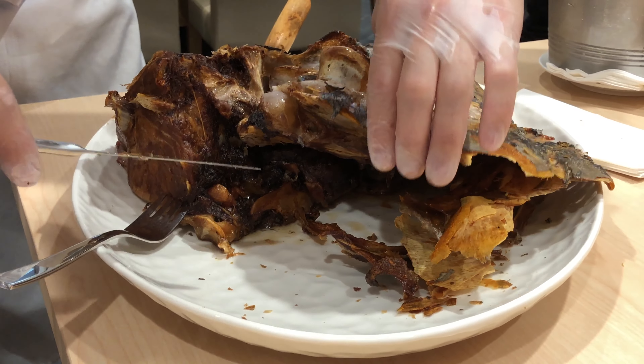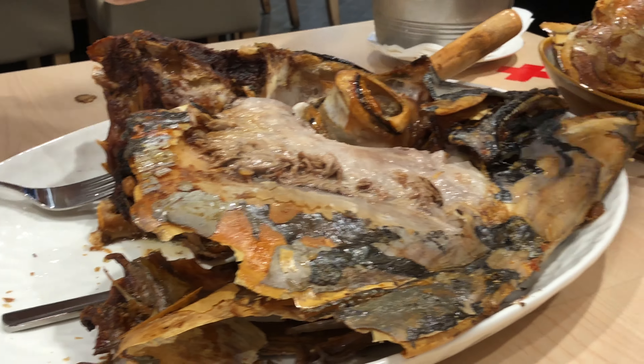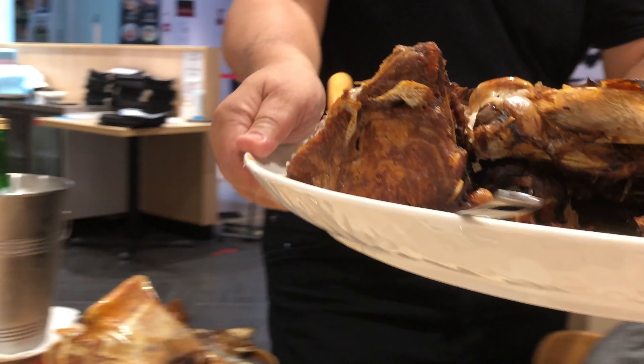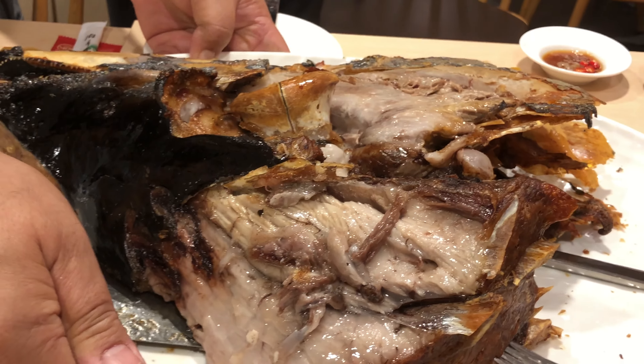Also chain sauce. Got it. So this is the ponzu. If you want the wasabi, also we can serve it. Very oily sauce. Thank you. Enjoy!